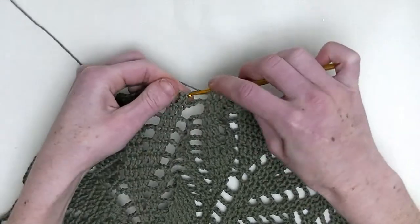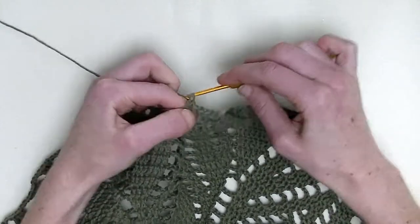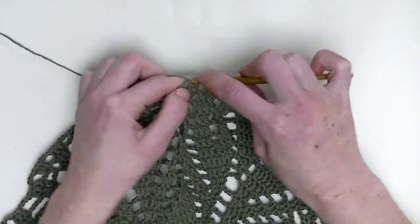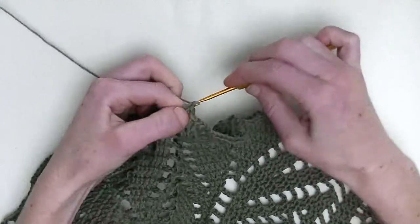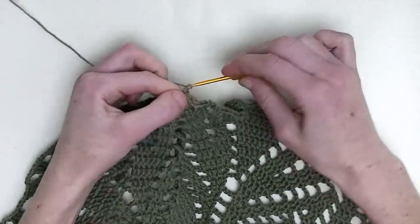Chain one and in the next three stitches, again, one double crochet — this is number one, number two, and number three. Chain three.